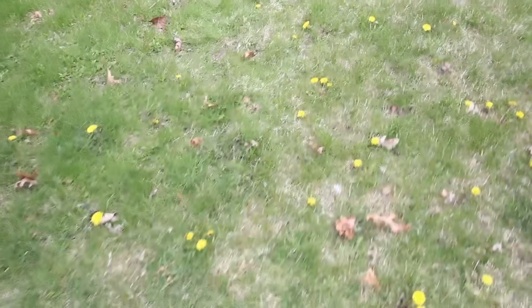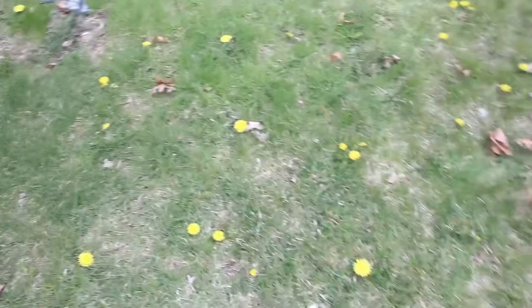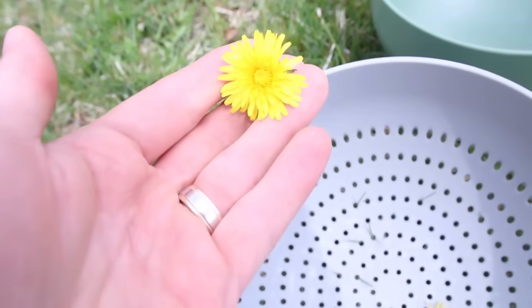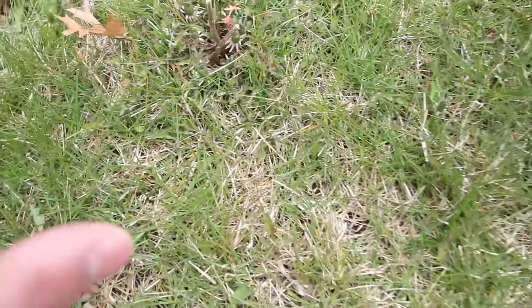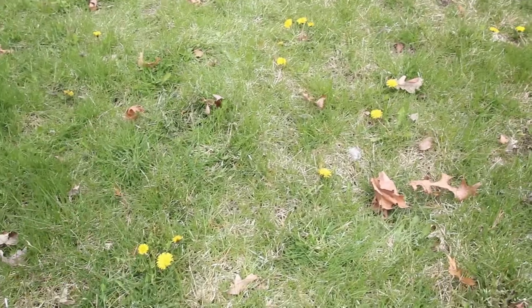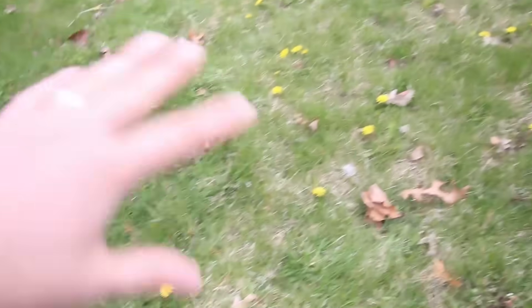We've got a ton of dandelions here. Dandelions are among the first things to flower in spring, right alongside crocuses and daffodils. Dandelions are actually in the chicory family, and chicory has been used as a coffee substitute for many years. They put on a deep tap root that mines up minerals — they're rich in iron, zinc, and other minerals. You want to pick from a spot not treated with any chemicals, weed killers, or synthetic fertilizers.